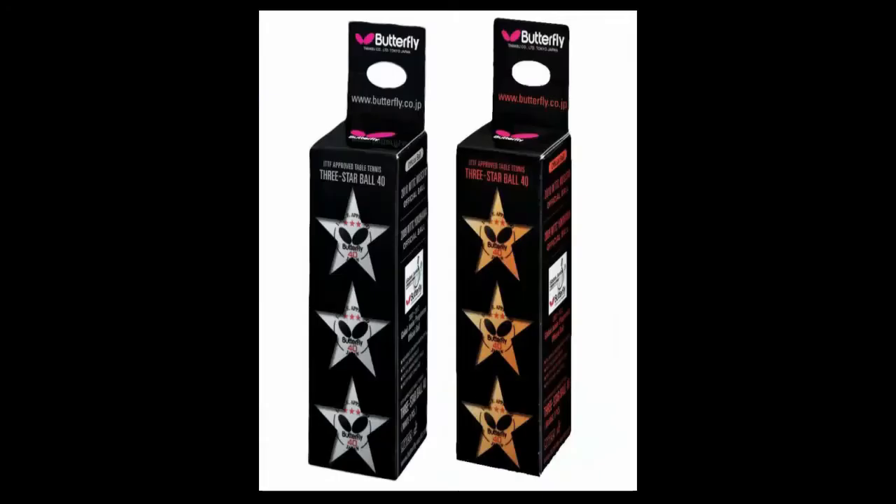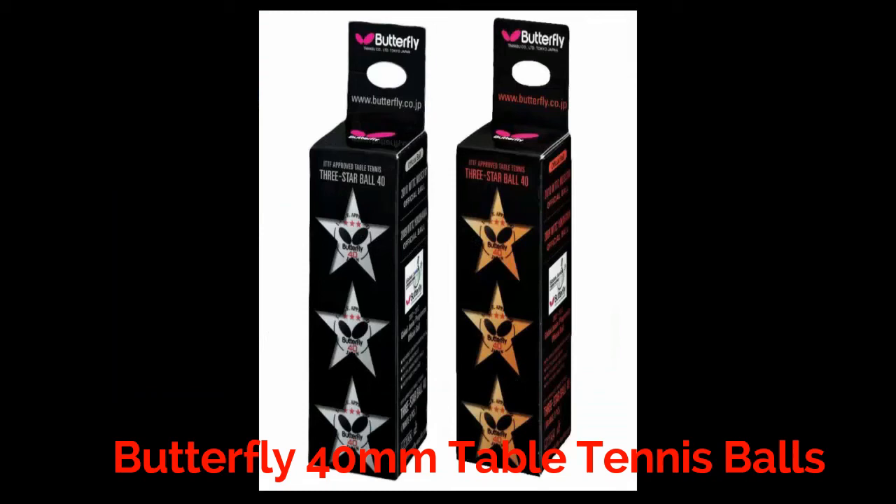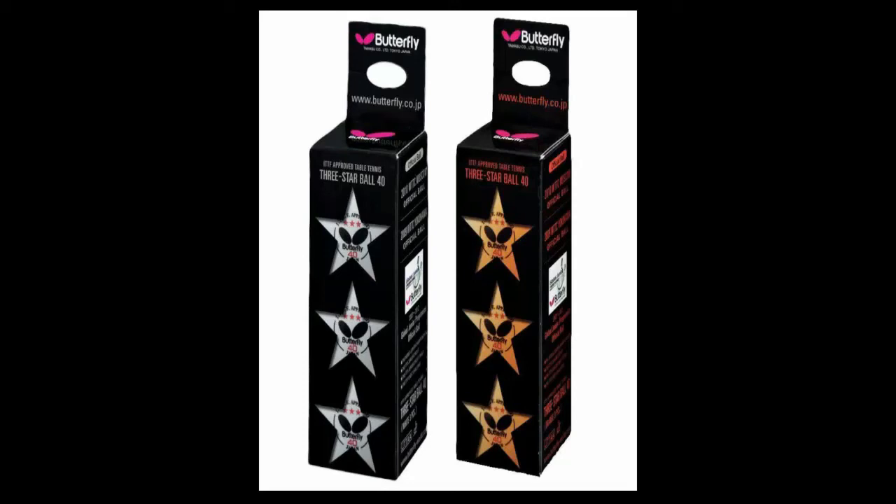The features of Butterfly balls are: they meet the highest approval rating, are ITTF approved for the world junior program, and are official balls with US ATT approval. They come in a lucrative sleeve box designed with an egg carton style tray that can also be used as a net.